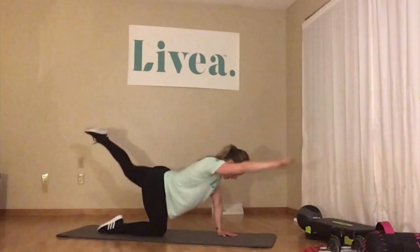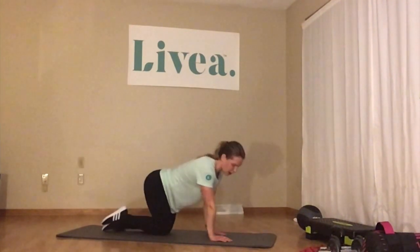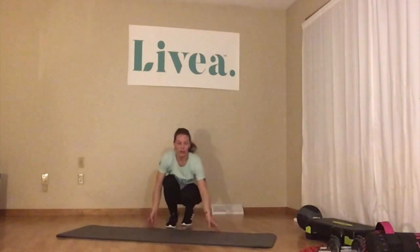Lastly we have a bird dog — coming up on hands and knees. We're doing an opposite arm raise with the opposite leg, so raising my right arm and my left leg at the same time, keeping the body straight. You're going to 20 — 1, 2, 3, 4, 5, 6, 7, 8, 9, 10.